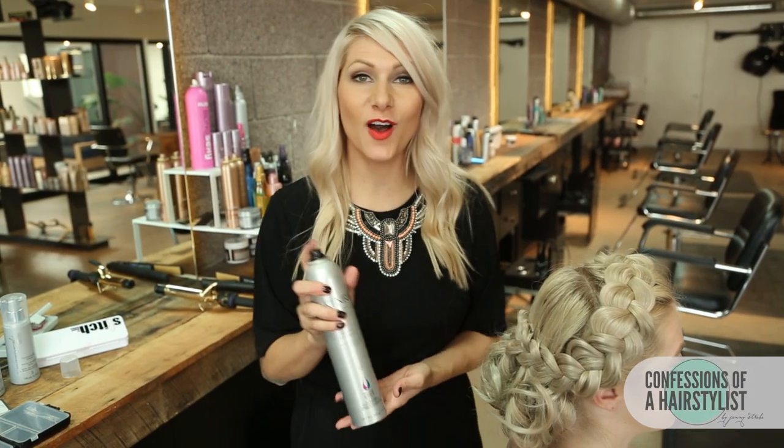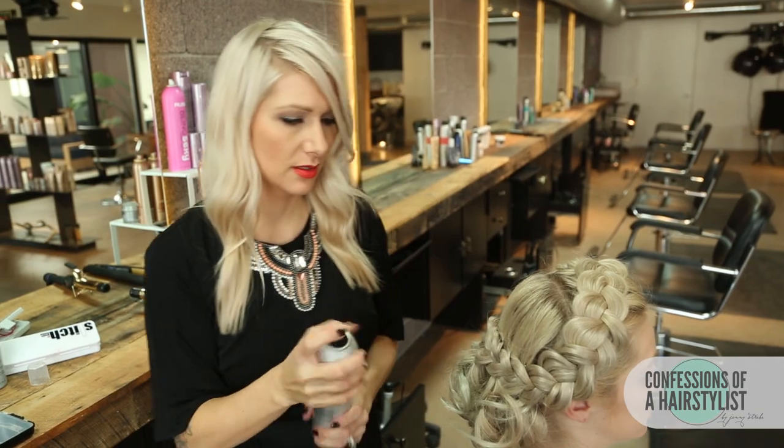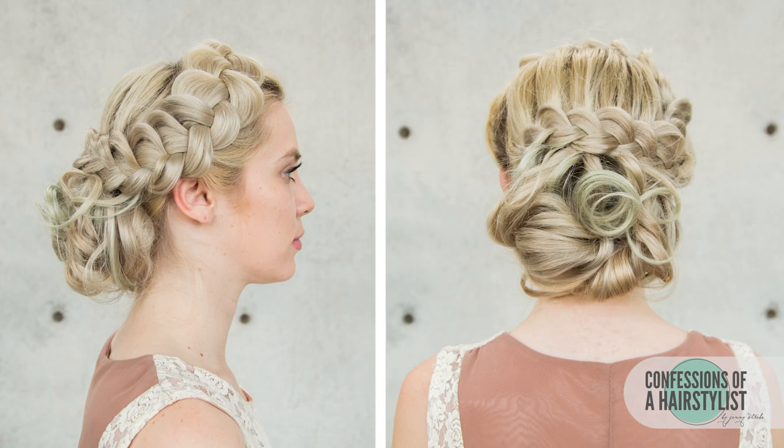Now we're going to finish it off with some volume finishing spray by Kenra — spray it all over for a lot of hold. Then I'm going to finish this look off using Kenra's Super Hold Finishing Spray, spraying it all over to help hold her hair into place all day. I hope you guys enjoyed my collaboration with Kenra hair products — I just love this look. Thank you so much for sharing with me, Kenra, and I'll see you guys soon.